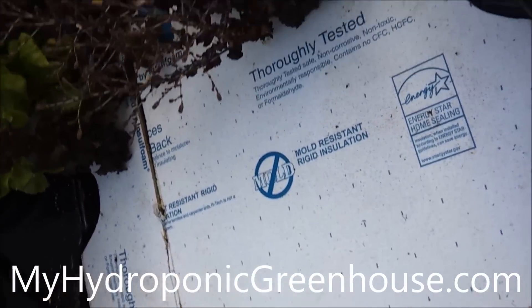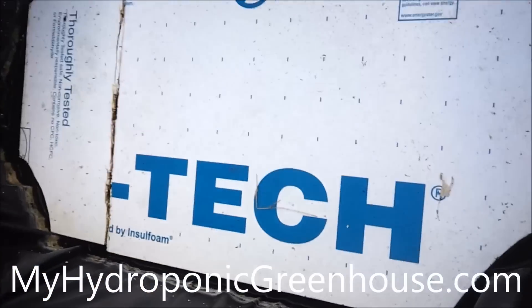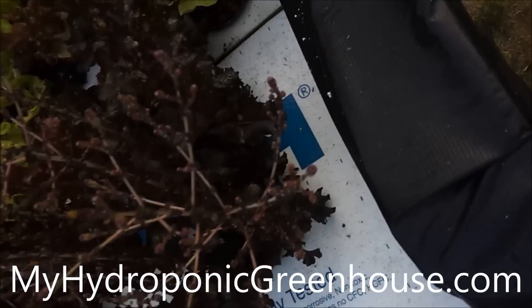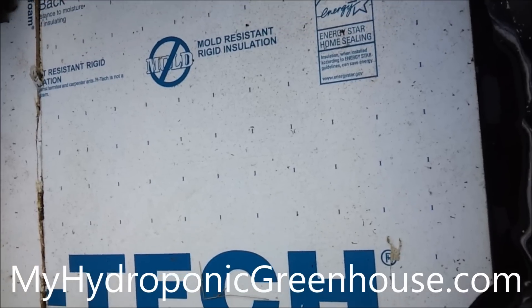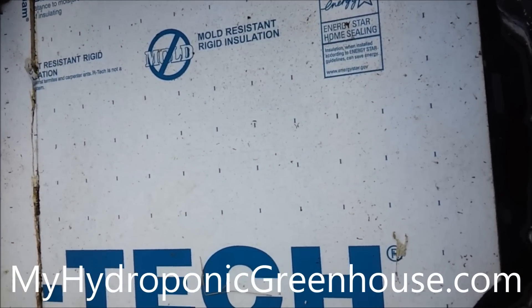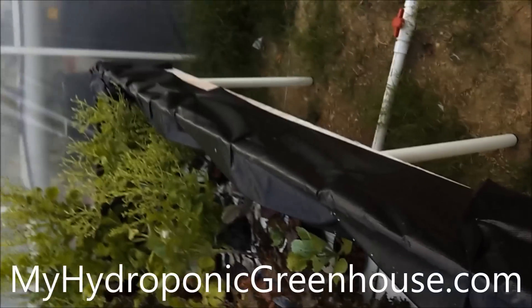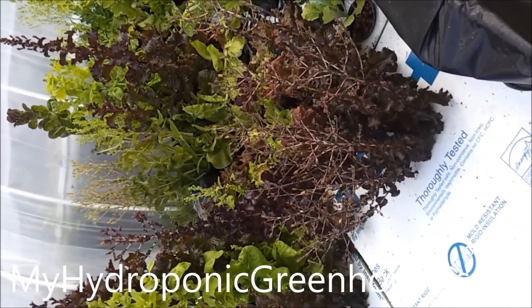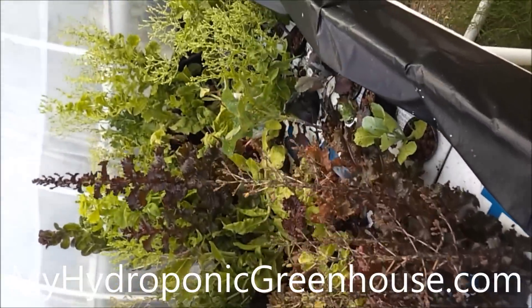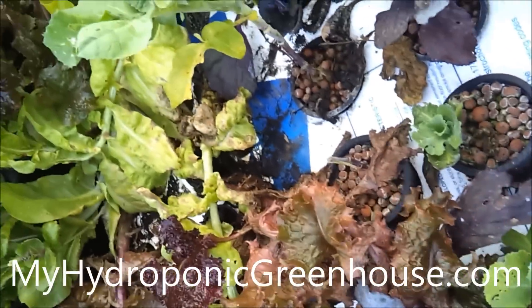This is Ben here with MyHydroponicGreenhouse.com and today we're going to be looking at a little pest issue here in our raised table that we built. As you can see it's a large table and we've got a lot of lettuce growing. Most of it's going to seed but it's still going, and we've got some broccoli and cauliflower in here that's doing okay.